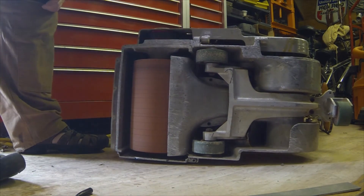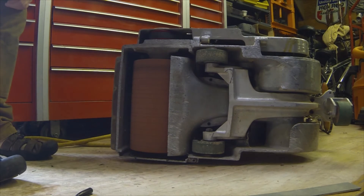What we're working on here is a Galaxy B12 floor sander, 12-inch drum.